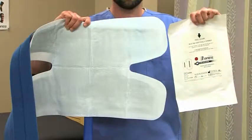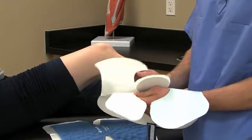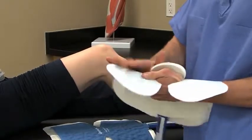Breg polar dressings provide a sterile, water-impermeable insulation barrier that covers the entire surface of the pad and includes a self-adhesive strip for easy application.